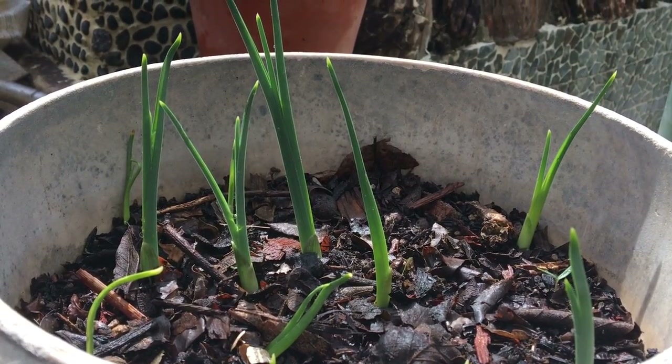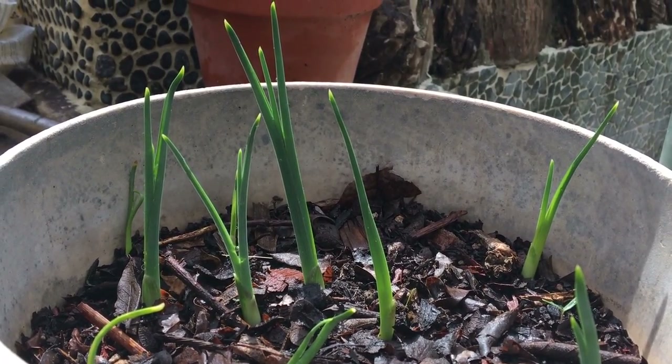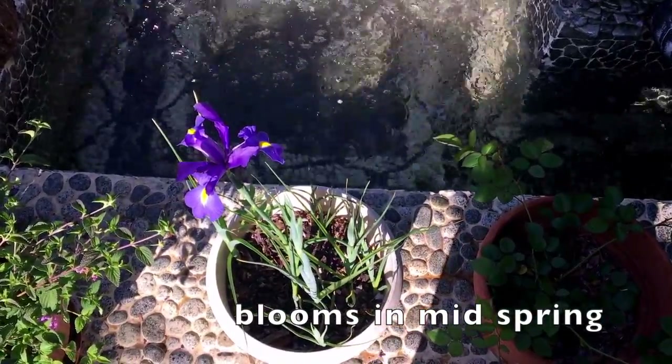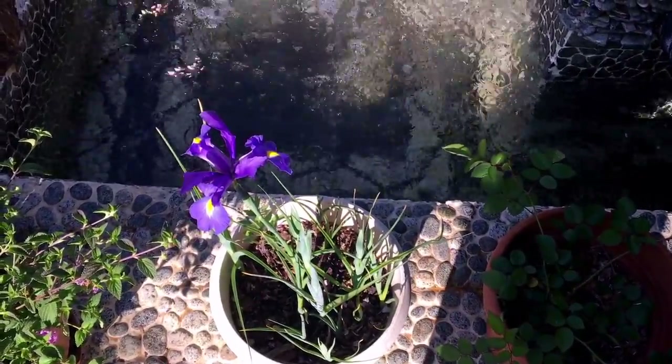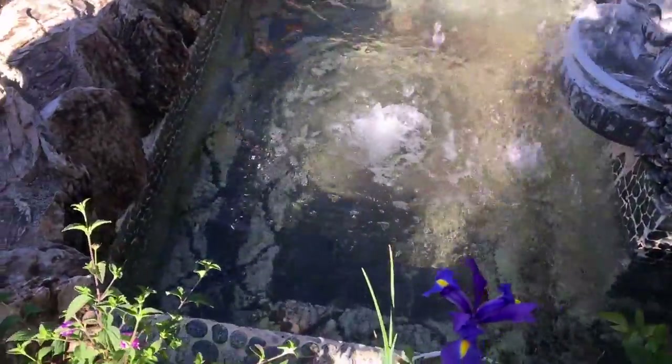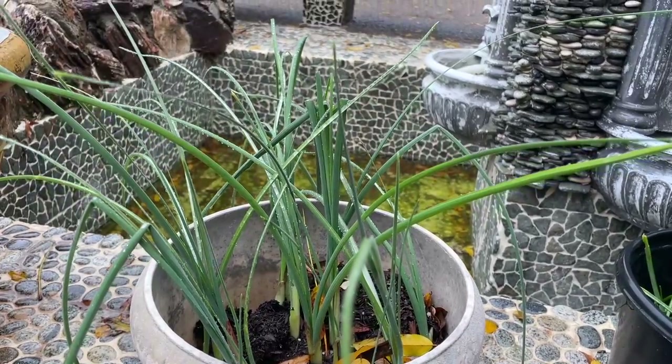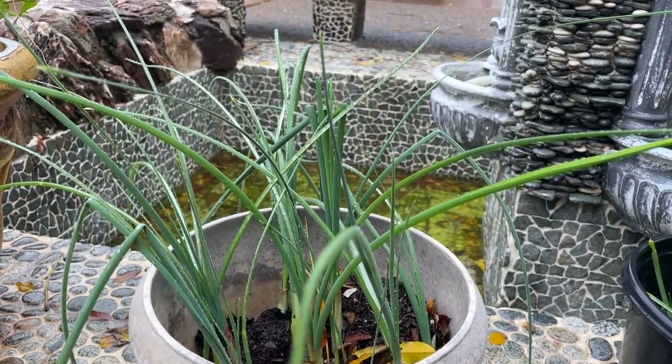I prefer planting my bulbs in pots just because I've found the most success with that. For example, I can manipulate the elements — I can move it into part shade or full sun, I can add compost, and check how moist the soil is. It's a lot easier.